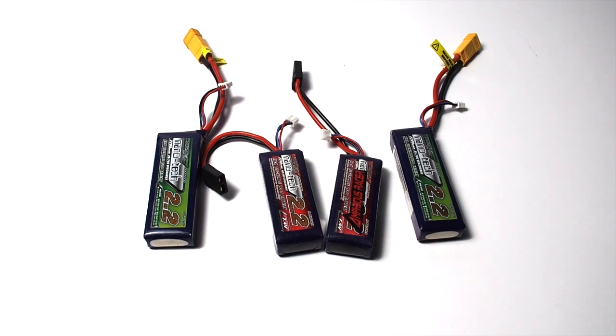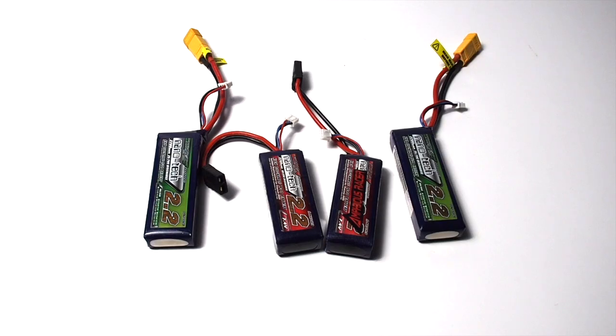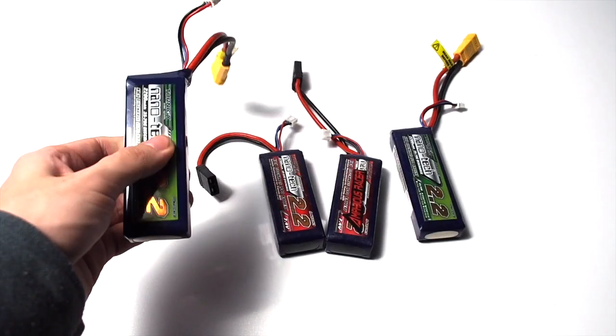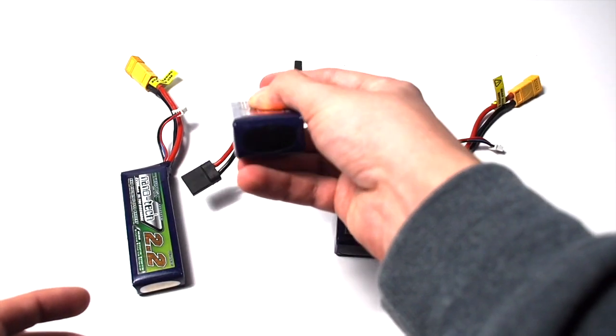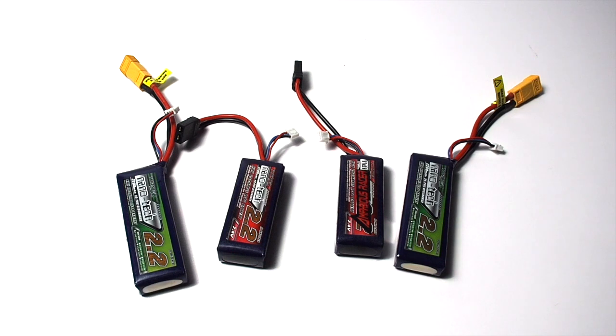If you're new to RC, you've probably heard someone mention puffed LiPos before and can imagine what really puffed ones look like — I'll put a picture on the screen. But sometimes they might be only slightly puffed and you don't know what to do. When you get a new battery there should be no puffing at all. If you pick one up and squeeze it, there should be almost no give — basically flat, no rounded edges.